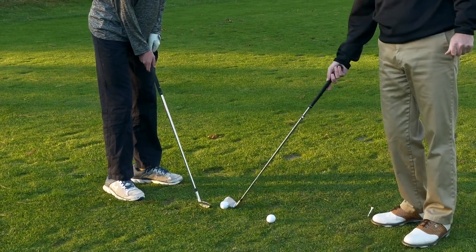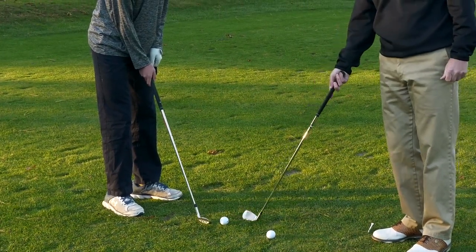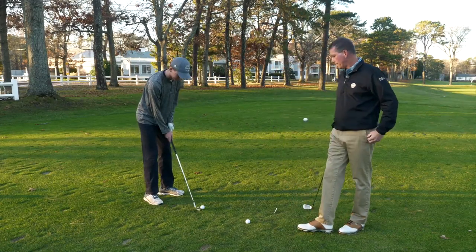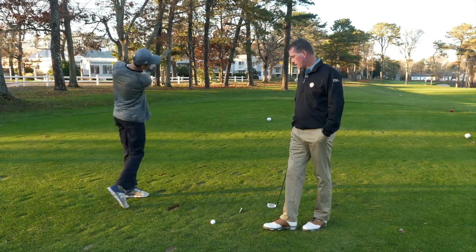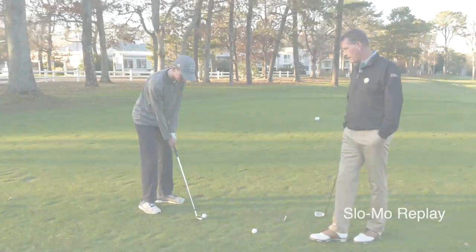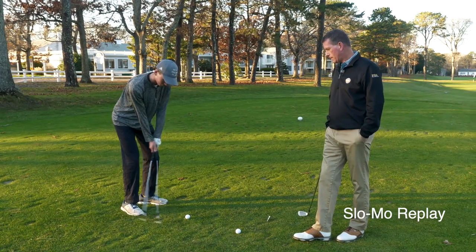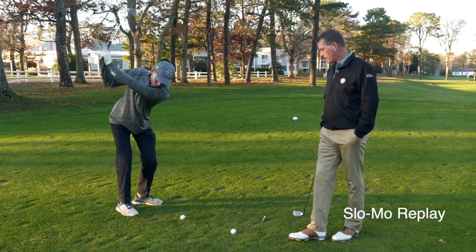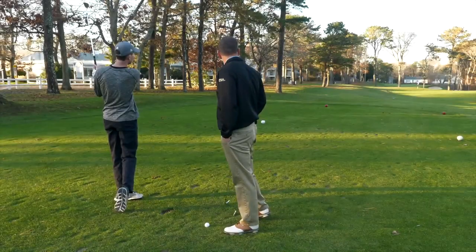Your divot should actually start to the left of the golf ball, not under or to the right of the golf ball. Will, show us how it's done. Great shot, Will.